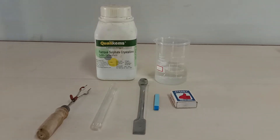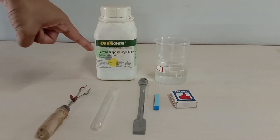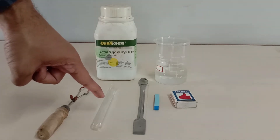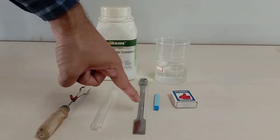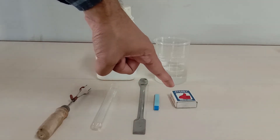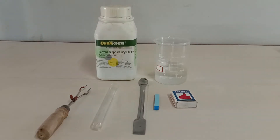For this experiment we require ferrous sulfate, a test tube, test tube holder, spatula, blue litmus paper, a matchstick box, water in a beaker, and a Bunsen burner.